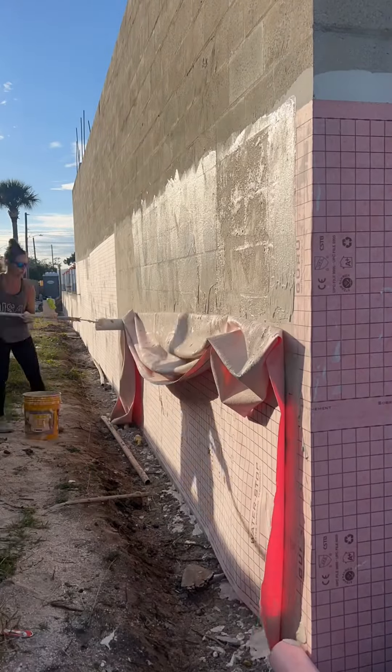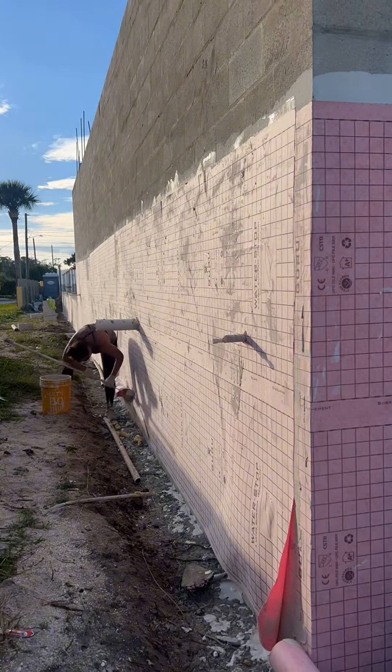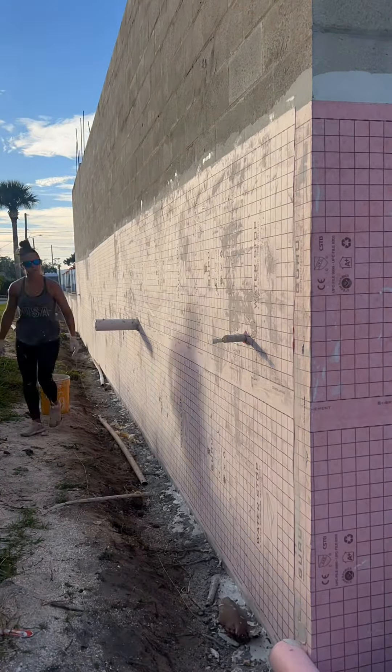And it was at that point that I wanted to cry. Time lapse definitely helps, but I was so annoyed that that whole thing fell down, but in the end got the entire wall done. So onto the next.